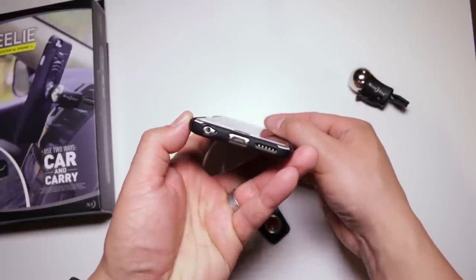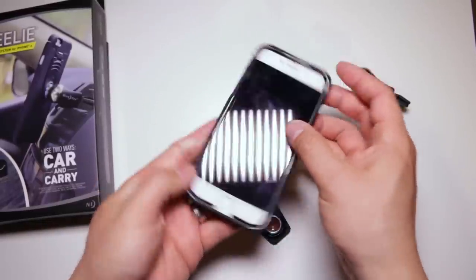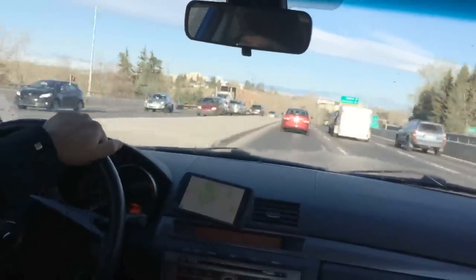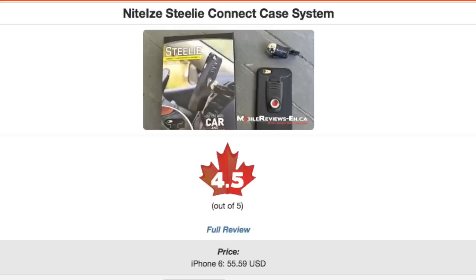I had a bit of difficulty rating this setup because the case itself, based on my scoring system, isn't great at three and a half out of five. But my scoring system doesn't really take into account the added functionality of accessories. In my opinion, what the Steely Case Connect System brings to your iPhone greatly outweighs the case itself, so I'm going to give it a pseudo score of four and a half out of five, especially if you're going on vacation or drive a lot in different cars.